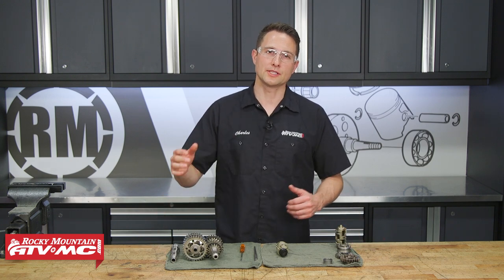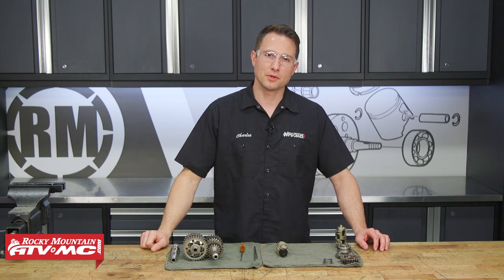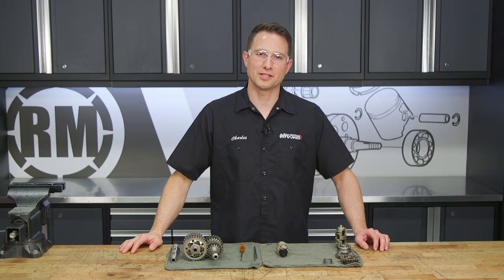If you need help with that, make sure you check out our engine rebuild series for the KTM and Husqvarna 450s — that's going to guide you through all those steps. If you need any parts for your bike including these transmission kits, check out our website. If you want to see more helpful content like this, subscribe to our channel. Thanks for watching.